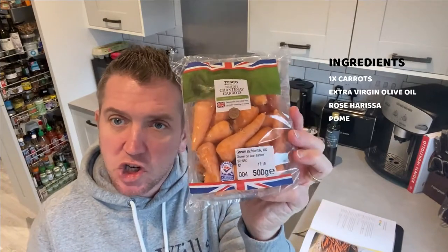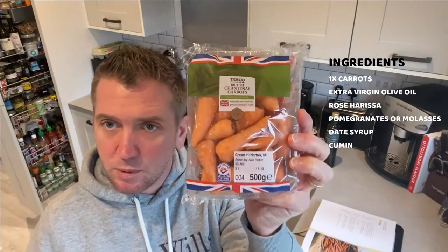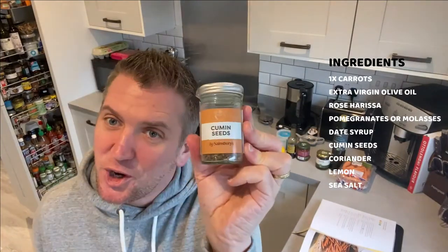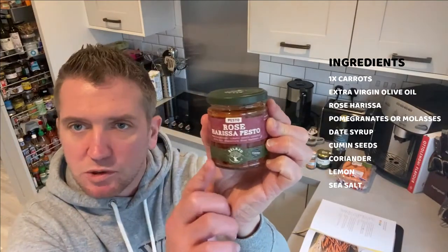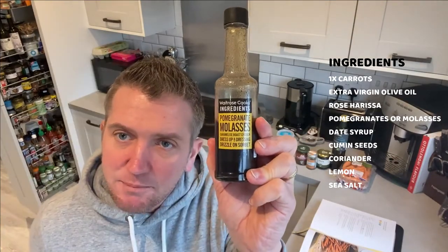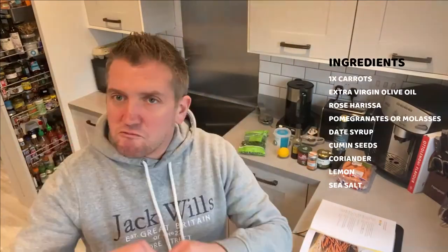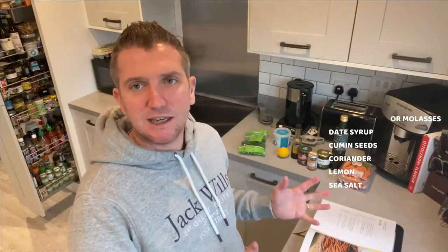For this recipe, we're using Chantenay carrots — the short and stumpy ones — along with extra virgin olive oil, date molasses or honey, cumin seeds, rose harissa paste, pomegranate molasses or fresh pomegranate, coriander, sea salt, and lemon. Really simple. We'll prep the carrots, put them in a roasting tray, make up the marinade, baste them, then roast in the oven wrapped in parchment paper to collect all those flavours.